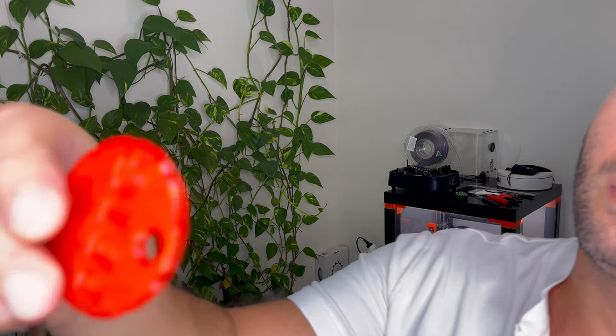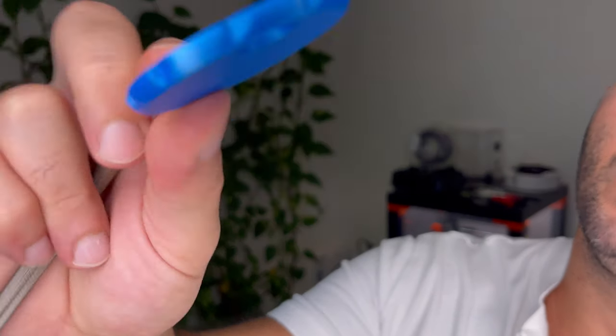For instance, that red color — I can see straight away it's very transparent, compared to this blue one.